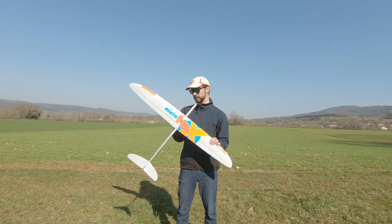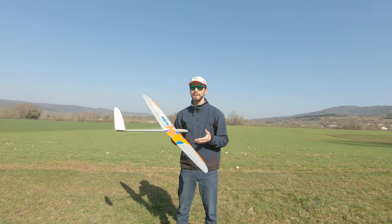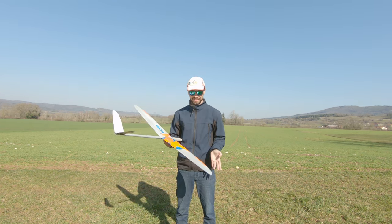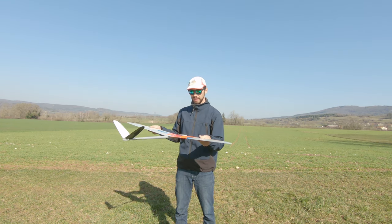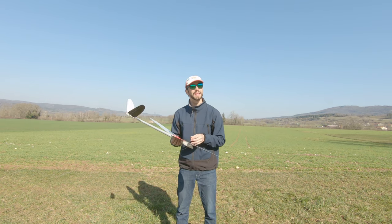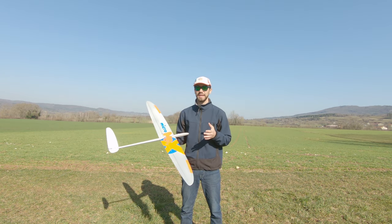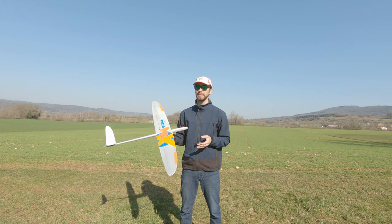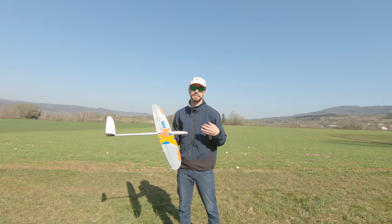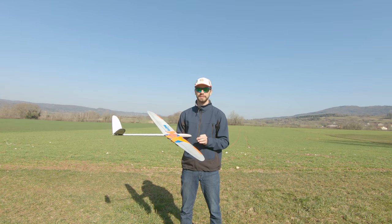This glider is 238 grams ready to fly, so it's really light. It's a bit heavy compared to an F3K, but for a slope soaring glider it's really light. The wing, fuselage, and tails are really stiff and strong. Because of this good empty weight it can thermal really well — even at 300 grams it thermals really well. I don't know what airfoil is on this beast, but it's really good.